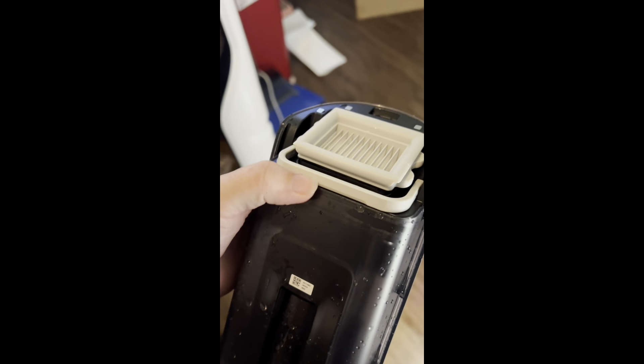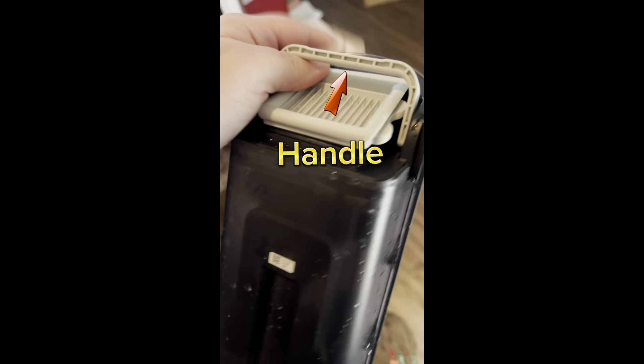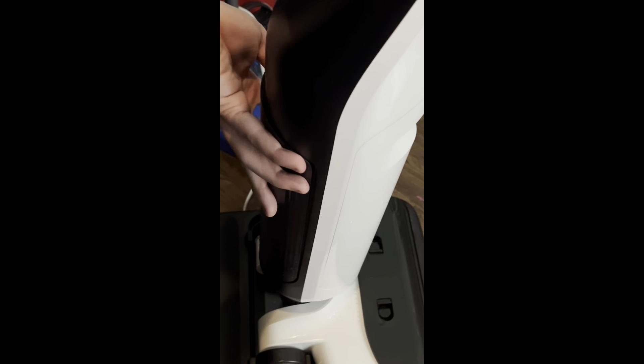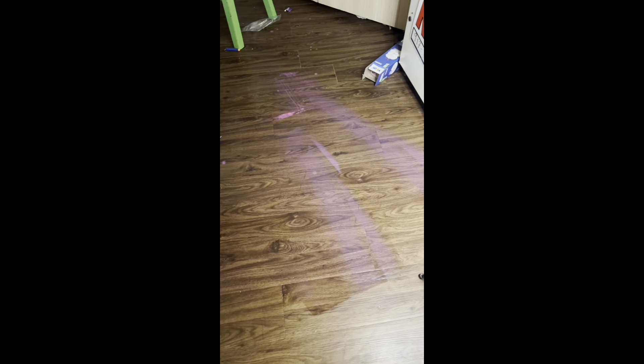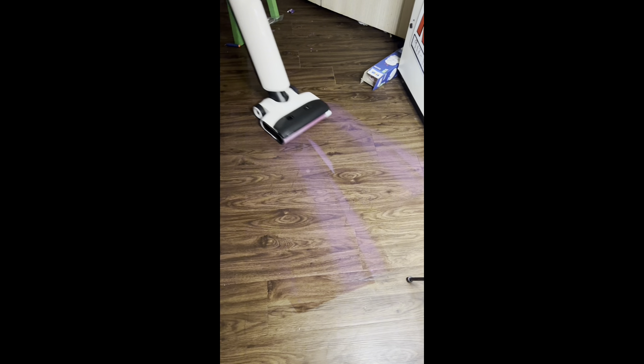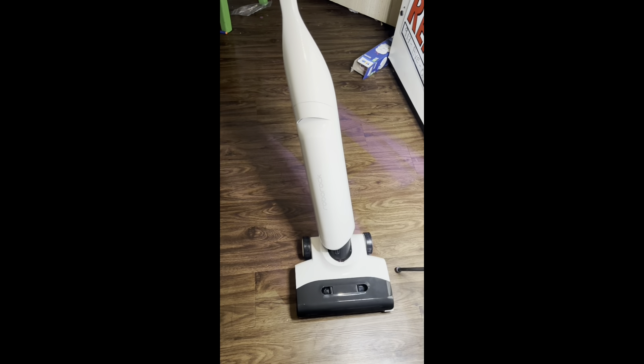This was extremely easy to reassemble. To get this out, you use this little handle to pull it out, and reinstalling it is super simple. This is what remains of my experiment — it's still a little pinkish. Just a warning. Okay, auto mode, max mode — there we go.